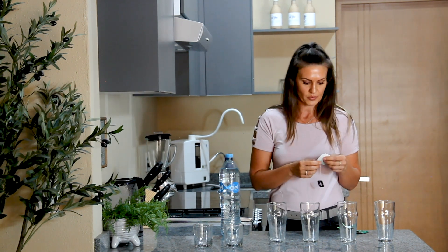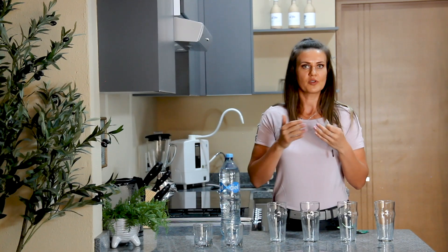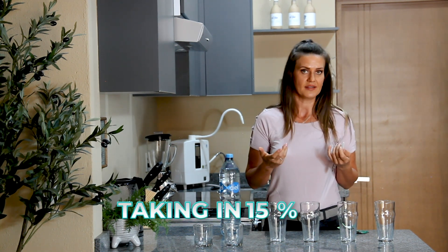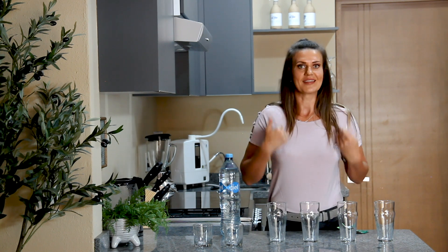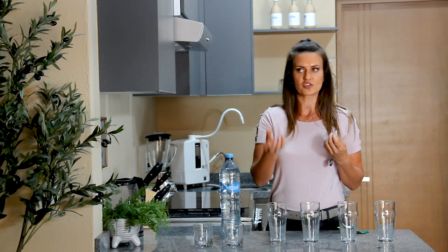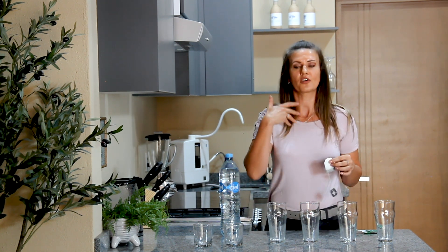I'm going to show you that Kangen water is 95% absorbable by your body versus 15% for other water. So you could be drinking 10 liters of water but only actually taking in 15%. With Kangen you're getting 95% — that's a huge difference. You'd have to drink so much more water, plus you're going to feel bloated. What's the point of drinking water that you're just going to pee out and that just sits in your stomach?